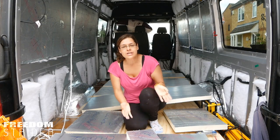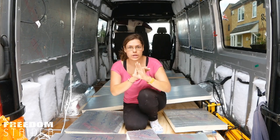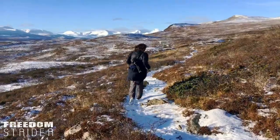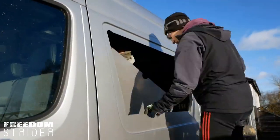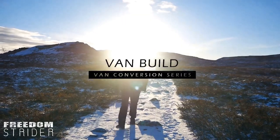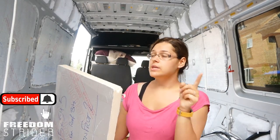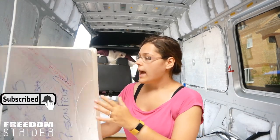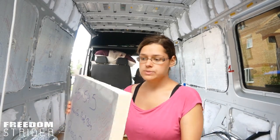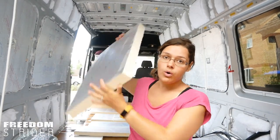Hi guys, welcome back to this van conversion. Now with the roof rails bolted and waterproofed so they're not moving, we are about ready to start putting the insulation on the ceiling. We cut this PIR board when we were doing the wall PIR installation and approximately cut these sizes for the roof as well, because it just made sense. Today's task is just to fit these somehow on the roof.